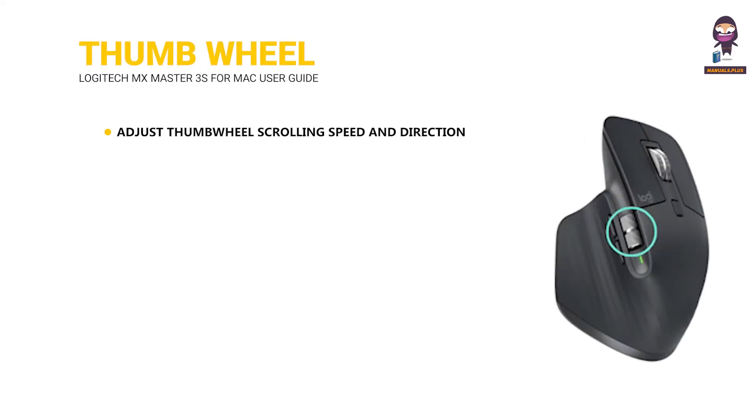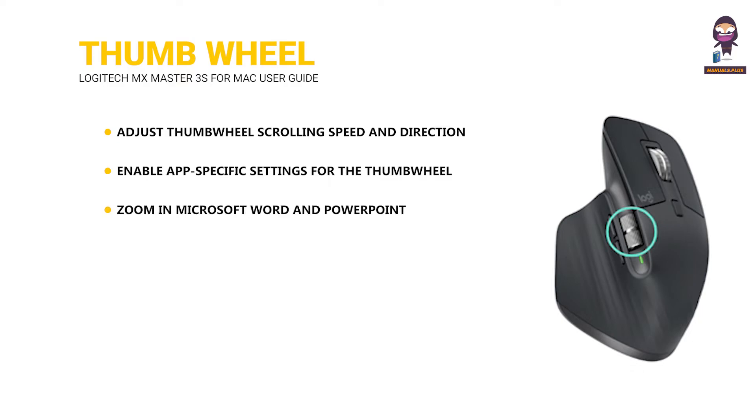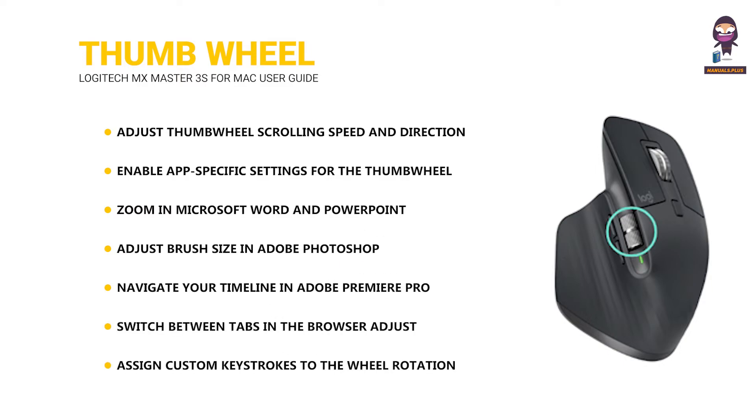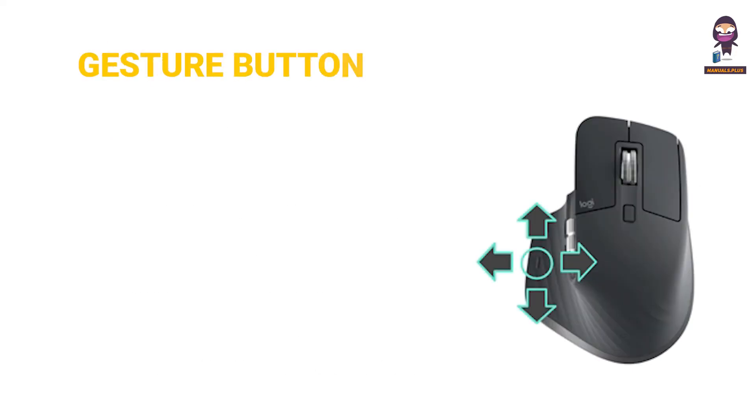Thumb wheel: adjust thumb wheel scrolling speed and direction. Enable app-specific settings for the thumb wheel — for example, zoom in Microsoft Word and PowerPoint, adjust brush size in Adobe Photoshop, navigate your timeline in Adobe Premiere Pro, switch between tabs in the browser, adjust volume, or assign custom keystrokes to the wheel rotation.